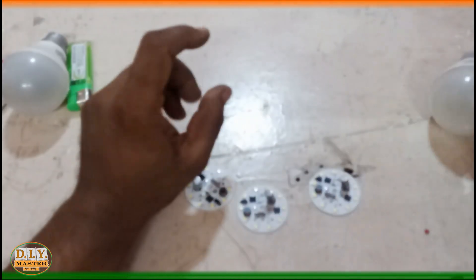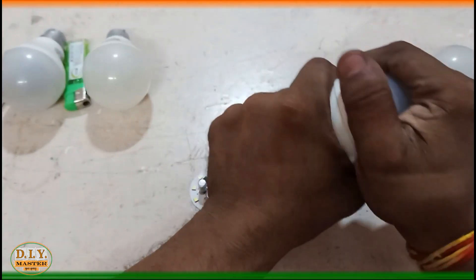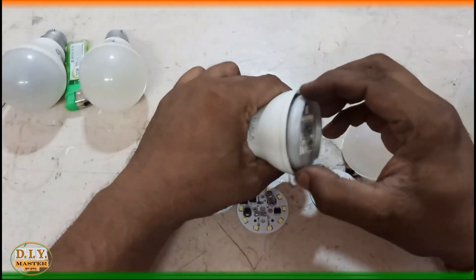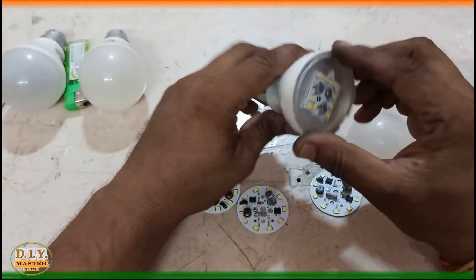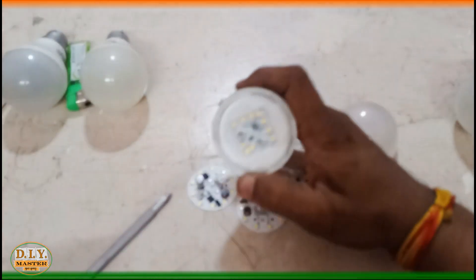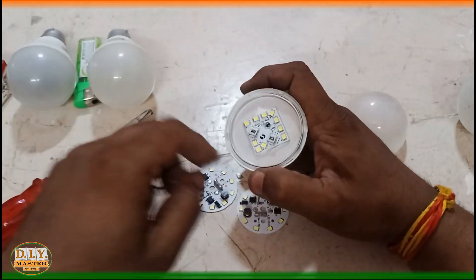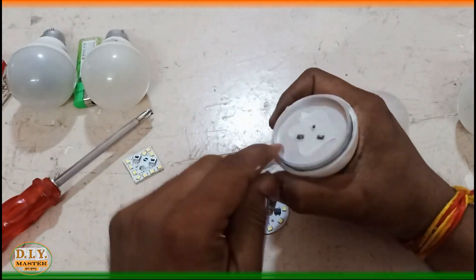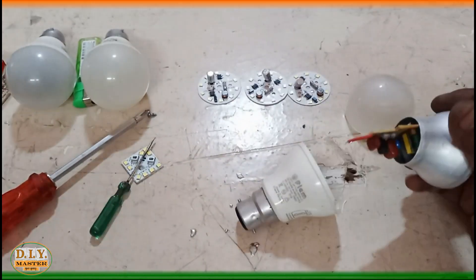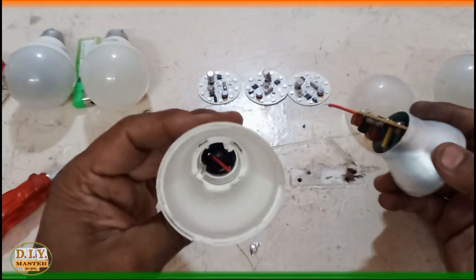We will take a fresh one. You can see the bulb is open and the whole thing is also open. Now we need to remove this LED strip — this is how we can detach this entire circuit board from the housing.